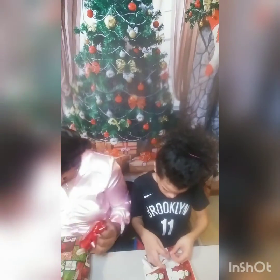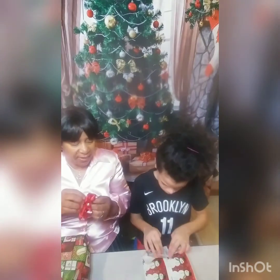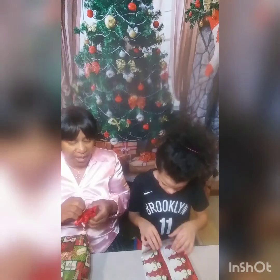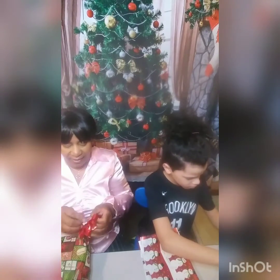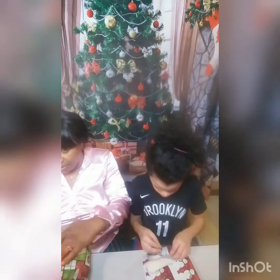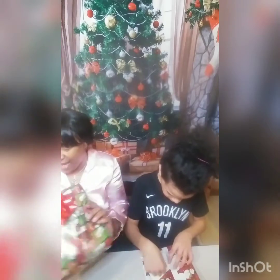I thought I brought my sticker thing but I didn't. Well, he'll know what he is — I've already told him. It's okay, I can get it. And then I put a bow on it. How cute is that?